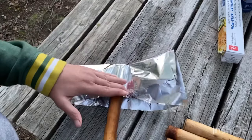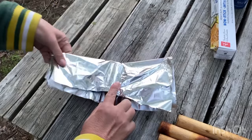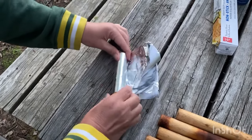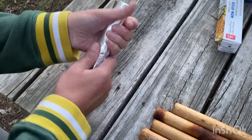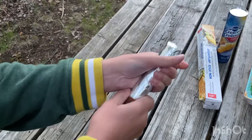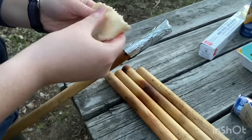Rather than spraying the end with cooking oil, you can also take tin foil and wrap it around the end of your dowel. We found that both methods work great — there's no difference between the two. It's just your personal preference on how you want to cover the ends of your stick.